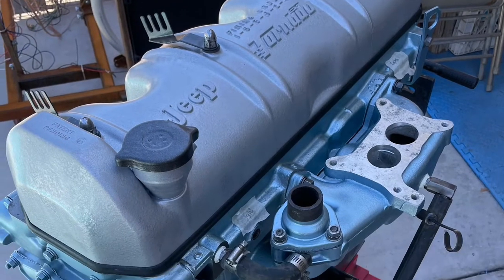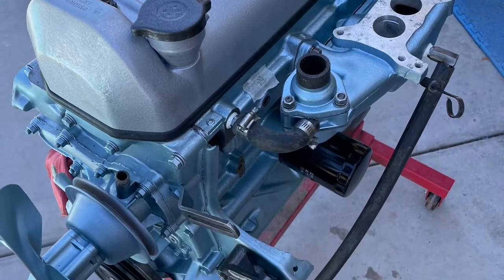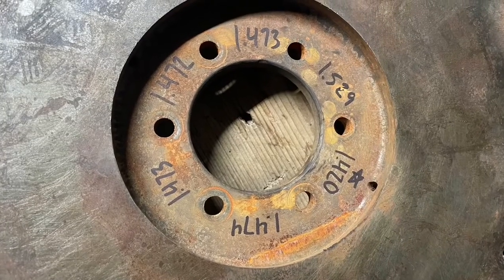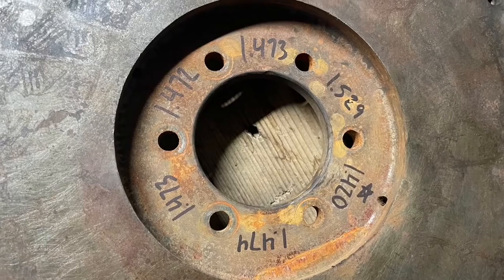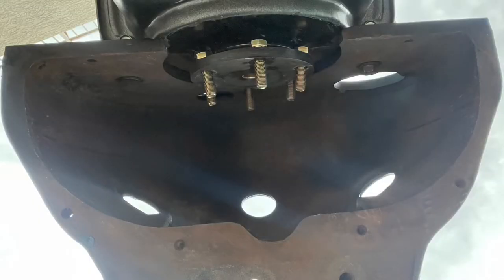We are building a 230 Tornado engine, and this video is about that engine. One of the weird things about it is the flywheel — this thing, with all of its weirdness, doesn't fit into the bell housing once you install the bell housing. It's just kind of a backwards way of doing it.